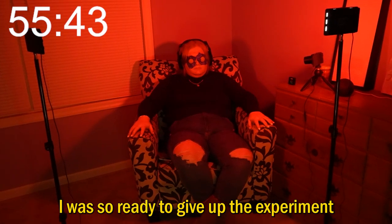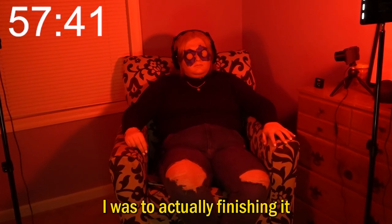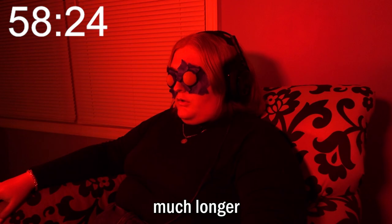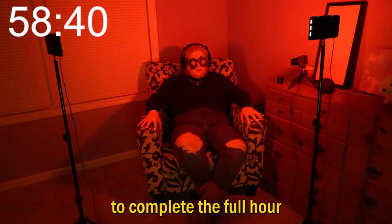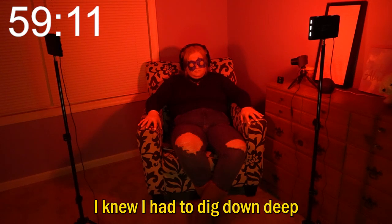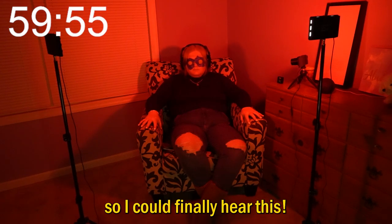At this point I was so ready to give up the experiment, but I didn't know how close I was to actually finishing it. I don't know if I can keep going much longer. I genuinely was losing hope that I would not be able to complete the full hour. I'm not enjoying this. Even though I wasn't enjoying this, I knew I had to dig down deep to push myself so I could finally hear the timer go off.